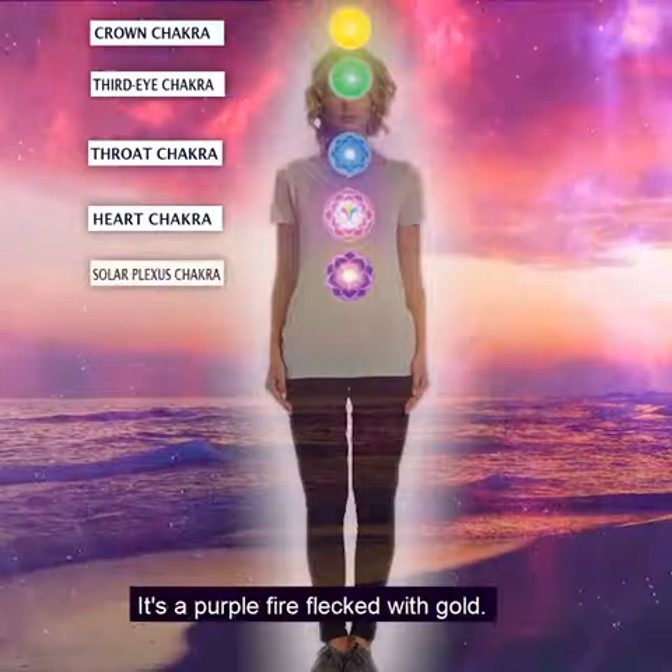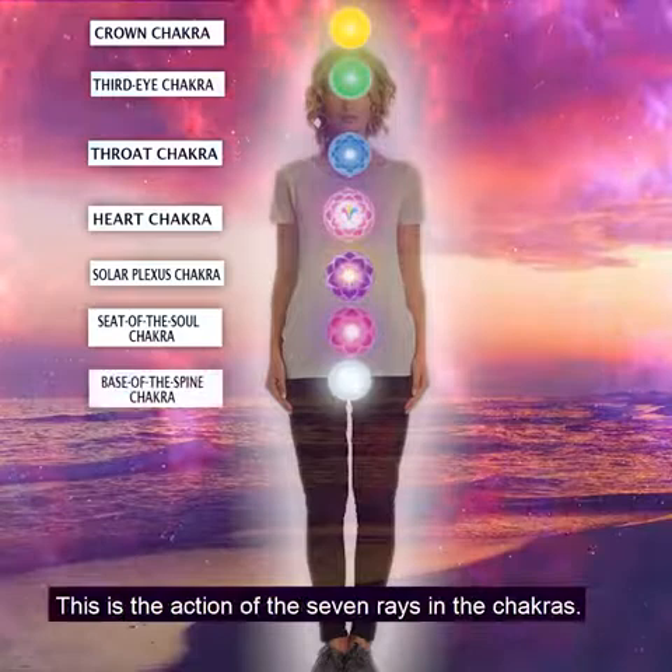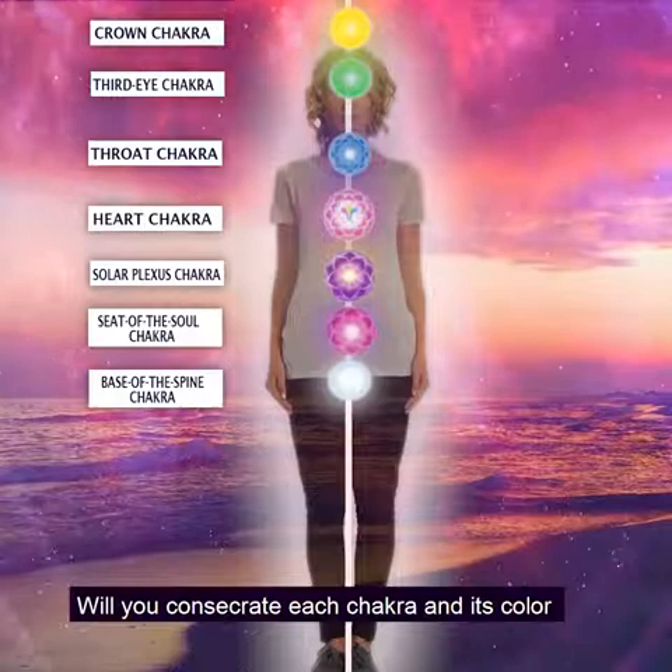The solar plexus is purple and gold — a purple fire flecked with gold. The seat of the soul is violet, and the base of the spine is white. This is the action of the seven rays in the chakras.